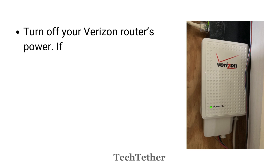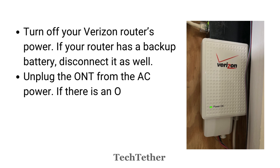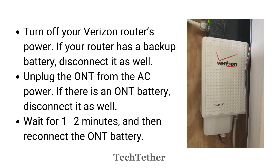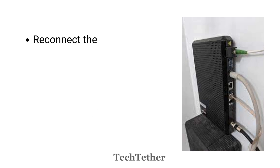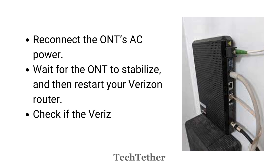Turn off your Verizon Router's power. If your router has a backup battery, disconnect it as well. Unplug the ONT from the AC power. If there is an ONT battery, disconnect it as well. Wait for 1 to 2 minutes, and then reconnect the ONT battery. Reconnect the ONT's AC power. Wait for the ONT to stabilize, and then restart your Verizon Router. Check if the Verizon Router yellow light issue is fixed.